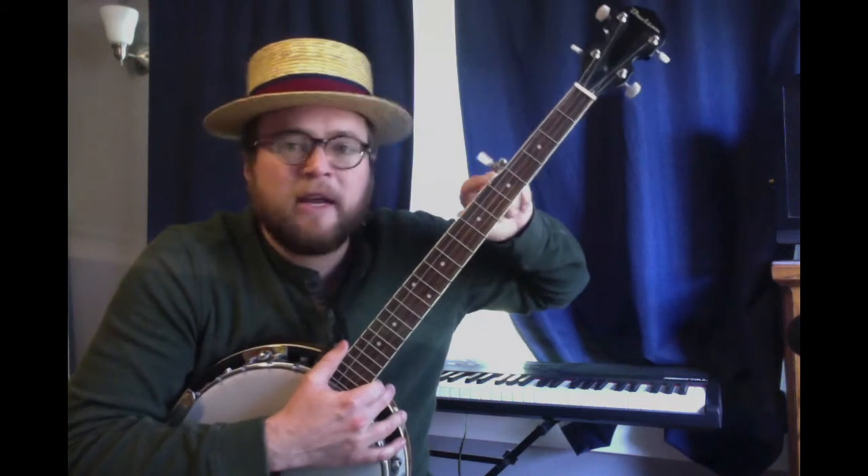It has four main strings, and many banjos have a fifth string which is much shorter. And even though it's way here, closest to me, it's the highest string. What's great about the banjo is the standard tuning is already a nice chord — it's a G chord. Do, Mi, So, Do.